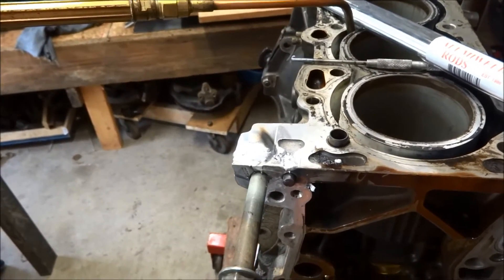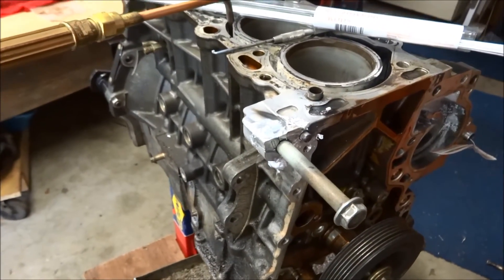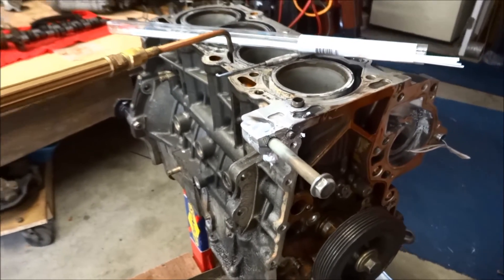With acetylene, if you get too close to the aluminum, the aluminum will melt instantly in the spot you're at, so you've got to stay back a little bit. Clean it up and see if I can get that bolt out.